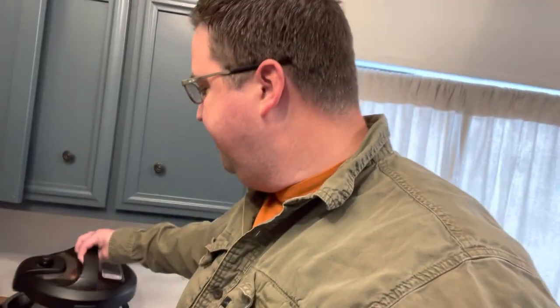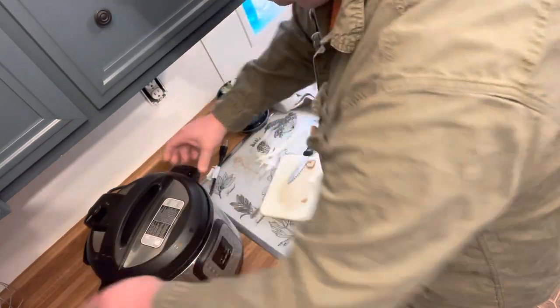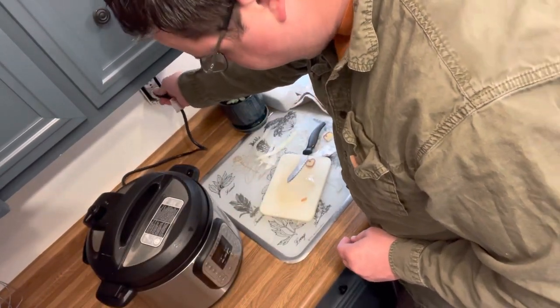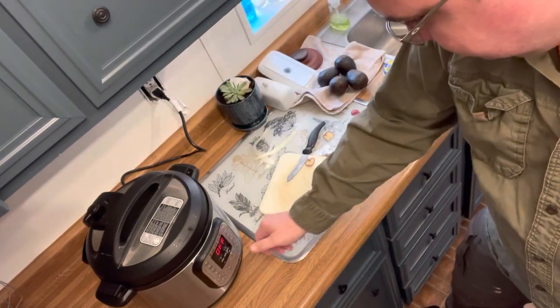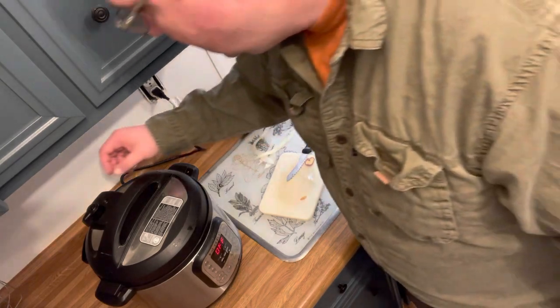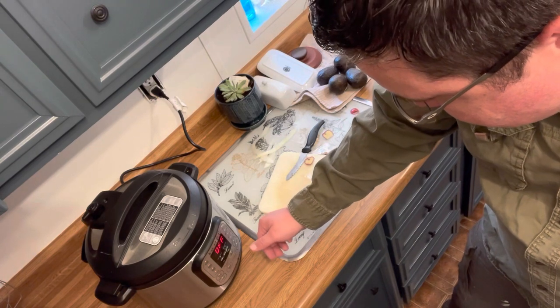This is the Instant Pot that everybody has anymore. Two weeks ago might have been the first time I've ever used it. Make sure you put your pressure thing on seal — yeah, it's on seal. I'm just walking you through some of the common mistakes that I make.